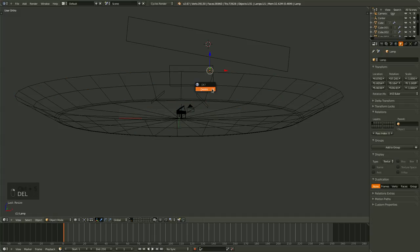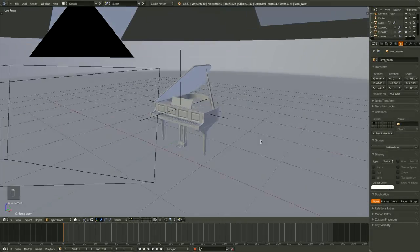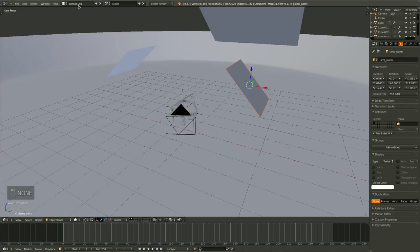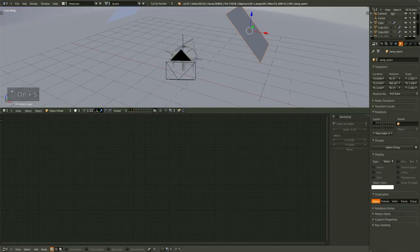Let's go ahead and delete this default lamp now. Let's start working on creating some materials and shaders for our lamps so that we can actually see what we're doing. I'm going to go ahead and create a new viewport — let's call it materials. I'm just going to drag this part up here and change the type to a node editor, and set it over to materials.